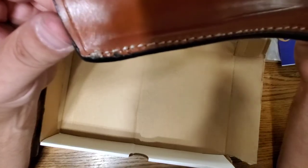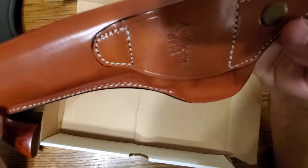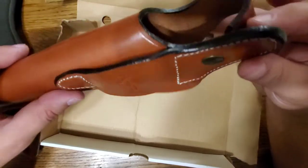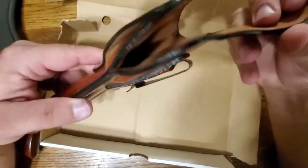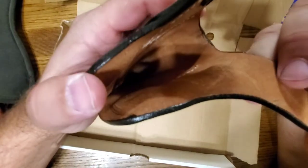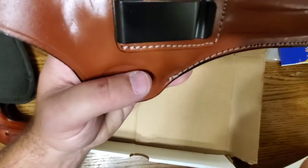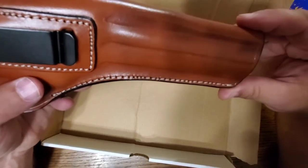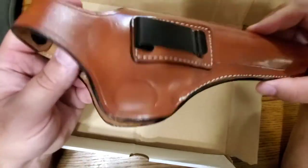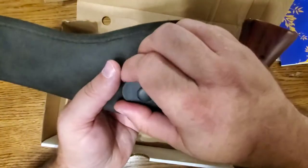Take a look at some of the stitch work here. I think they could probably do a little bit better with the stitching, but it doesn't look bad on this part up here. The stitching around the belt loop doesn't look bad either. I'm actually surprised they didn't use a double stitch on this, but it's not a bad-looking holster.